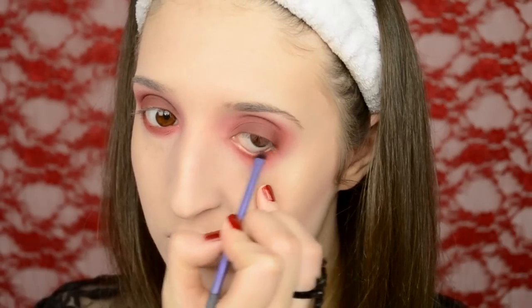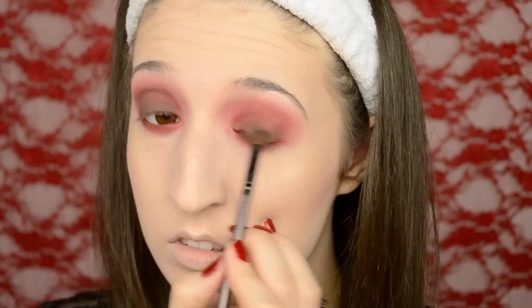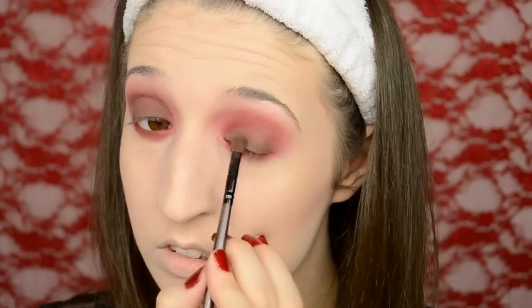I also took Bitten down onto my lower lash line as well. Now I'm taking a dark matte brown shadow and applying that right to my lash line, blending it all over my eyelid, and then going over the top of it with Makeup Geek's Bitten again just to keep it all in the same color family.